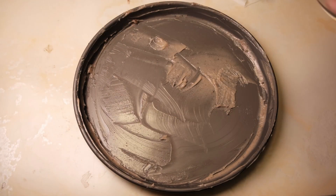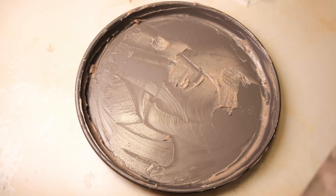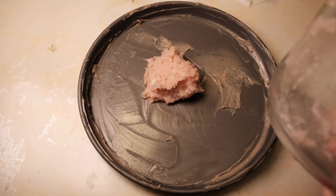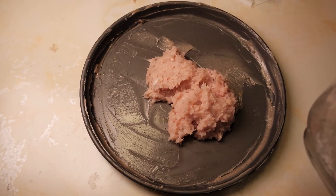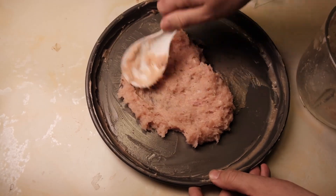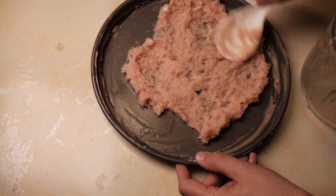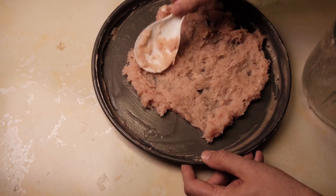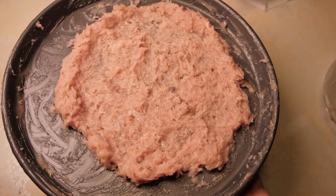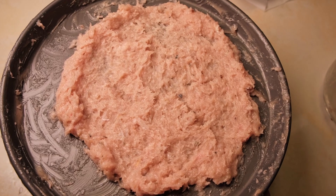Get yourself a pizza pan or any kind of baking tray and grease it up. I'm using baking grease, but you can use Crisco, lard, butter — whatever you want — just something to keep your chicken dough from sticking. Spread that out to fill the pan; you can use your hands, just remember to wash them afterwards. I didn't have quite enough chicken to make a 12-inch pie, so this is going to be about an 8 to 10-inch pizza crust. Pop that in the oven and see what happens.